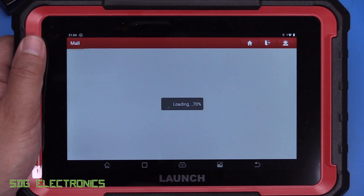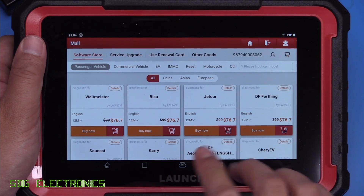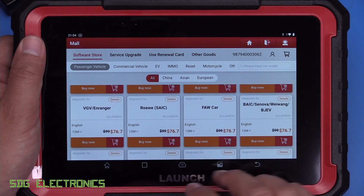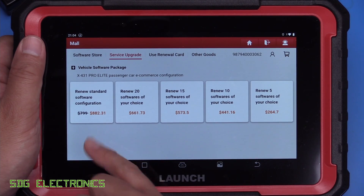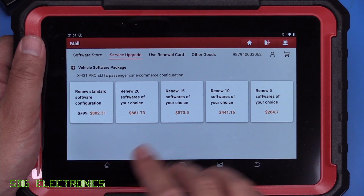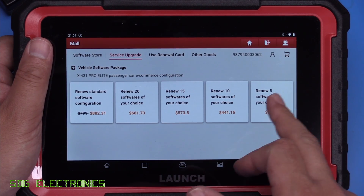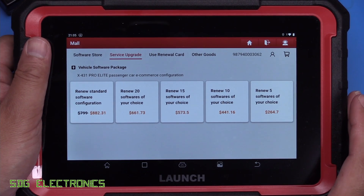To give you an idea of the pricing after the two years — looking at the renewal costs, per brand of vehicle we're talking about $80 or so. But if you want to have it back to as it was when you bought the unit, we're talking $882, which is actually more than the unit cost — and you get two years of updates with it if you buy a whole new unit. You can go down the scale: if you only want five different softwares you can do that for $264. But it is quite expensive to purchase the software after the initial two years, so you might want to think about buying a new tablet at that point.